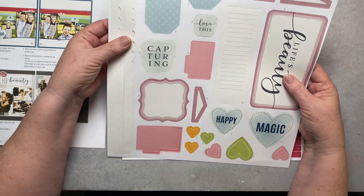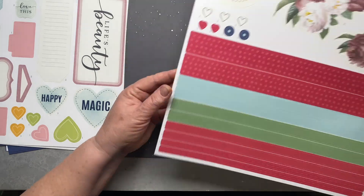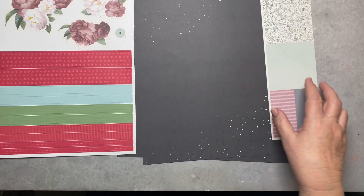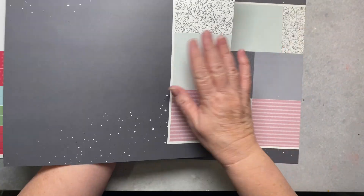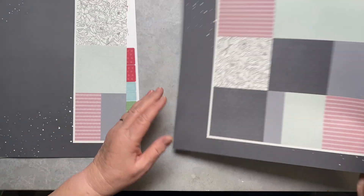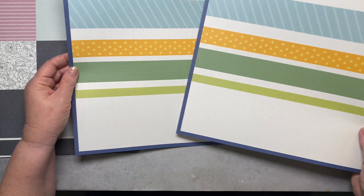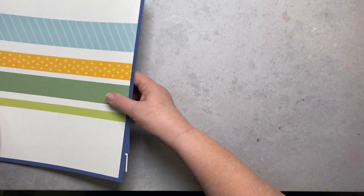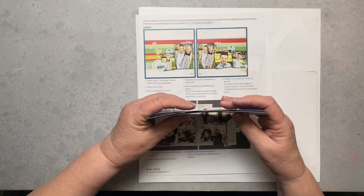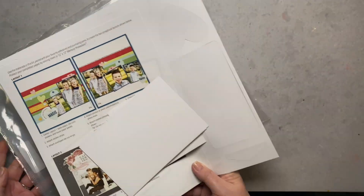You have all these punch-out die cuts already ready for you to punch out. There's another set for the other page, so you get to make two two-page layouts. These designs are already laid into the paper so you don't need to worry about that. I've also found these are really good sets for teenagers. All of that comes in the set — it's great for trying something out before you invest a lot of money in a hobby.